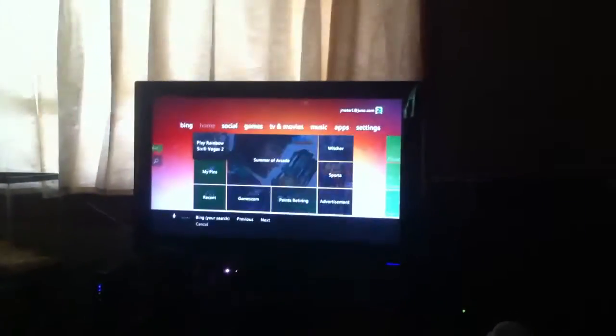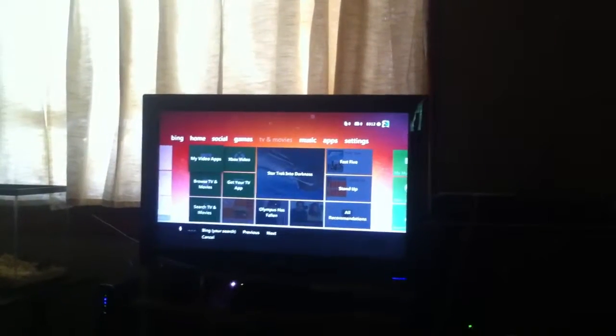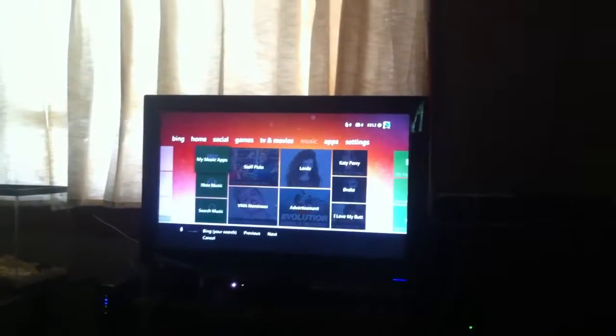Xbox. Social. Games. TV and movies. Music. Apps.